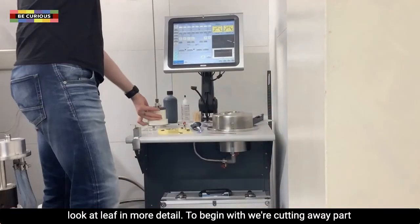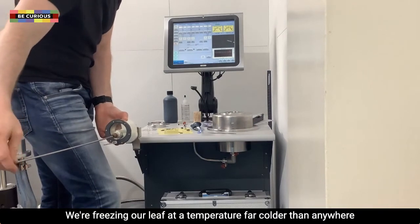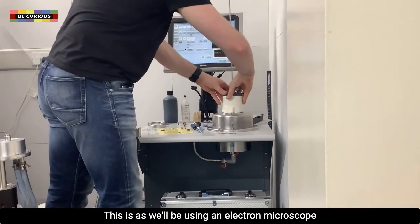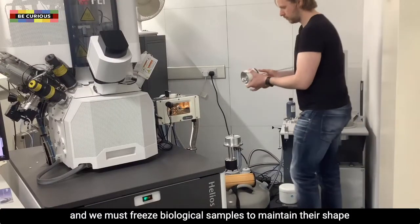To begin with, we are cutting away part of this leaf to prepare it for a special type of microscope. We are freezing our leaf at a temperature far colder than anywhere we get on Earth, to approximately minus 200 degrees Celsius. This is because we will be using an electron microscope and we must freeze biological samples to maintain their shape and features.